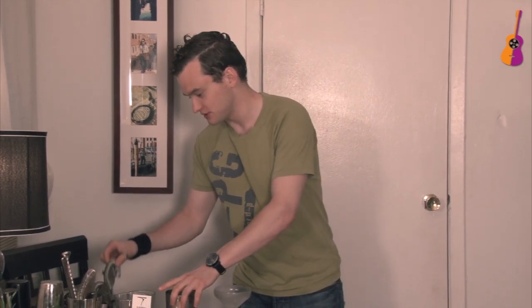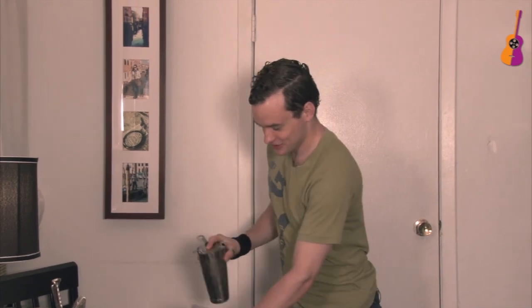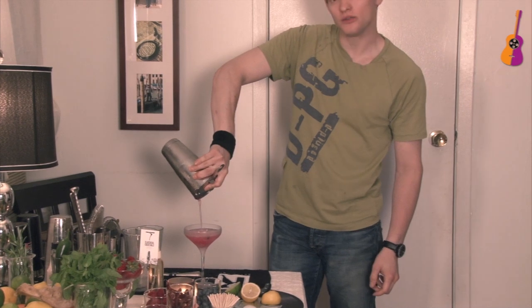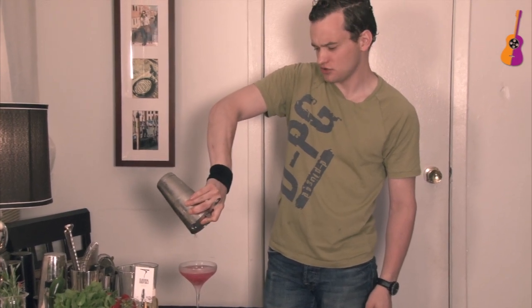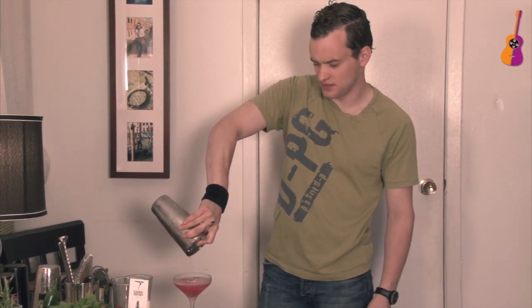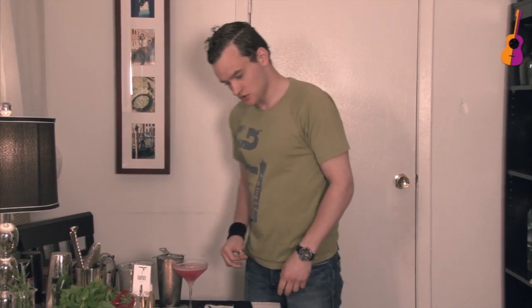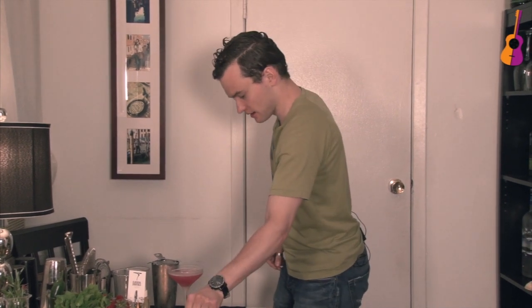I'm just gonna grab another cocktail glass from the freezer. I got this great cocktail glass — keep them in the freezer always, it helps. It just makes your drink even more delicious. So just strain it into your cocktail glass. You don't need to strain it that much because these are all pulpy drinks — a little fresh fruit, so you can let it slide a little bit of that pulpiness.